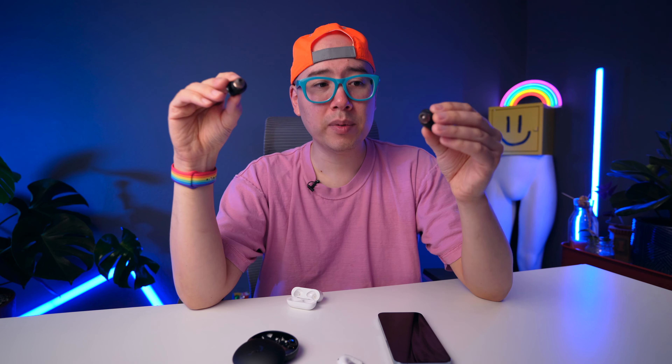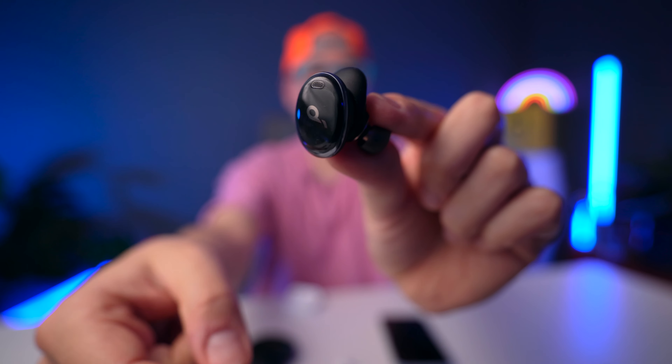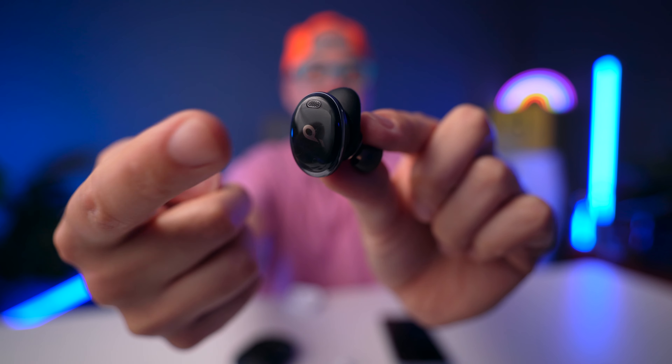The Liberty 3 Pros are not perfectly comfortable either, but they do stay in my ear a lot more. They also have touch sensitivity instead of physical buttons — single tap changes your track, adjusts volume, and so on. When it comes to touch controls though, I actually prefer physical buttons because on these Liberty 3 Pros, sometimes I'll tap and nothing happens, or I'll accidentally brush against them and the volume shoots way up. Overall I prefer the squeeze buttons on the AirPods 3.